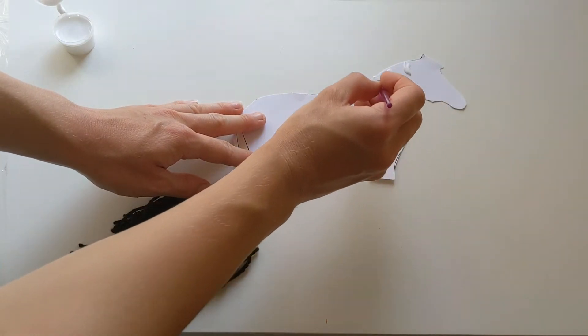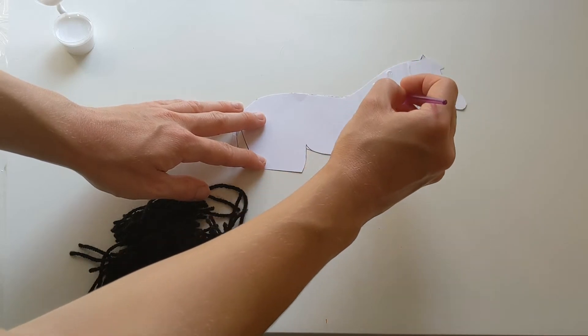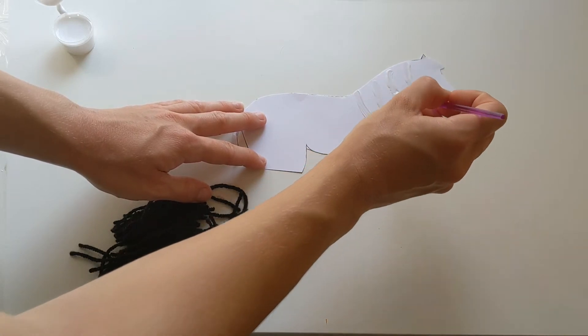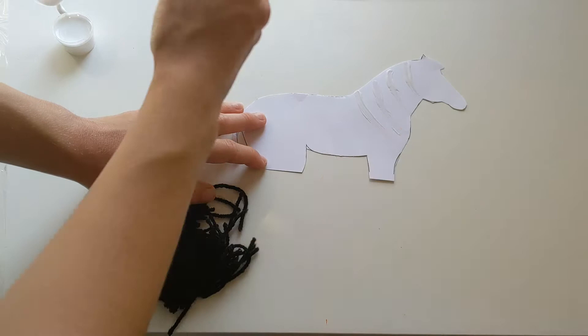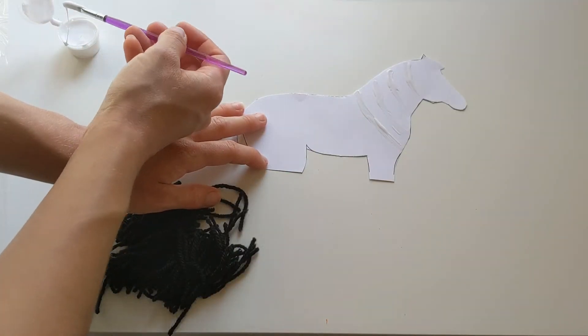I'm gonna start up here just round the neck. Now you don't need to be too neat with the glue, you could just throw it all over if you want to if it's easier. I'm just gonna put my glue on some little stripes around here.